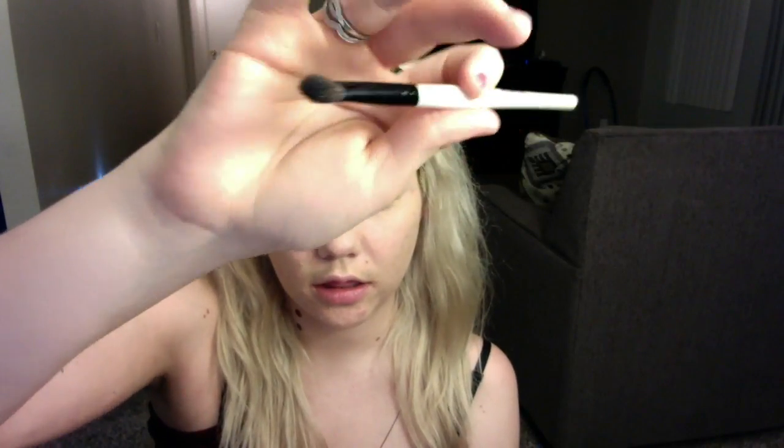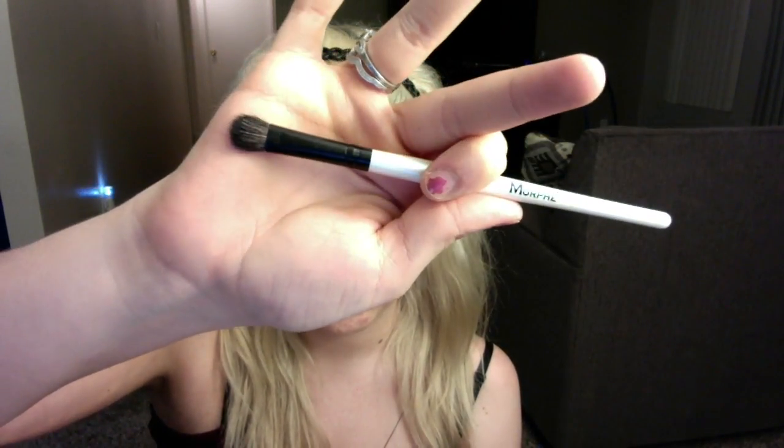I put it on over my face and I kind of overdo it, and I also put it on my eyelids as an eye primer because at the moment I don't have an eye primer. I'm going to go to Classic on the first top and go all over the lids with this — actually all the way up to your eyebrow.